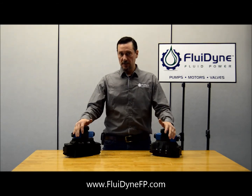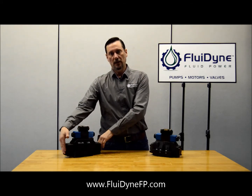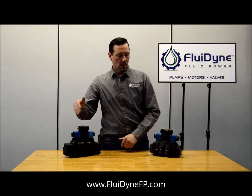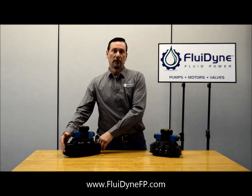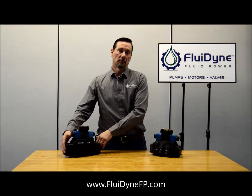The first thing you notice is our Fluidine DO8 valve is a little wider from cover end to cover end. Ours is 12 and 7 eighths of an inch and the original Vickers is only about 9 and a half inches wide. So if you have a space restriction, our Fluidine may not fit into it, so it's something you're going to want to check before you go ahead and purchase one of these.